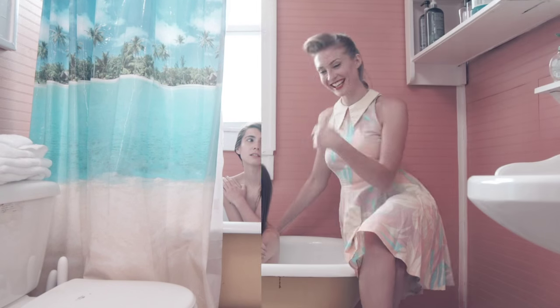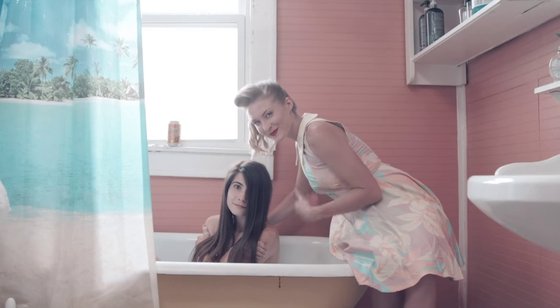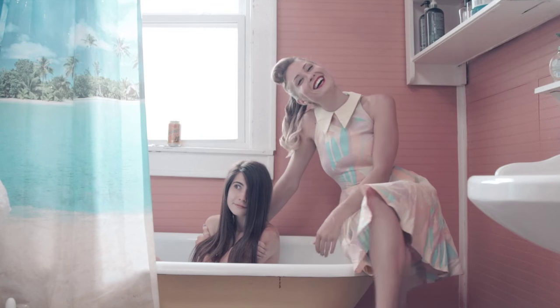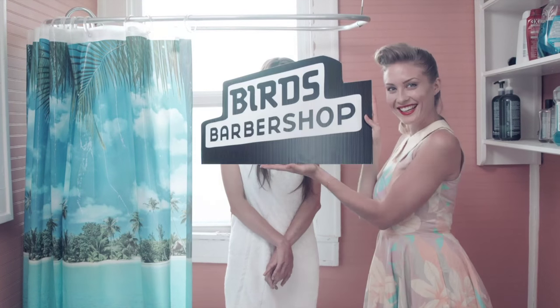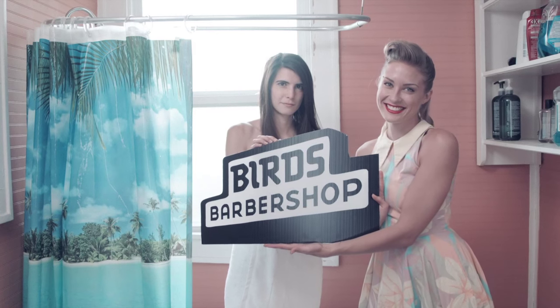After five minutes of soaking, rinse and style as usual. Feels fresh. Mmm! Smell those hops and grains! Wow! Look at the Shiner Shine on that filly! Looking good, Jane!